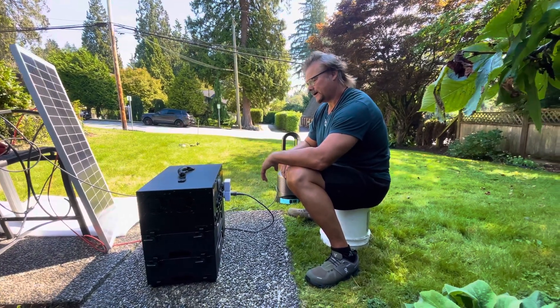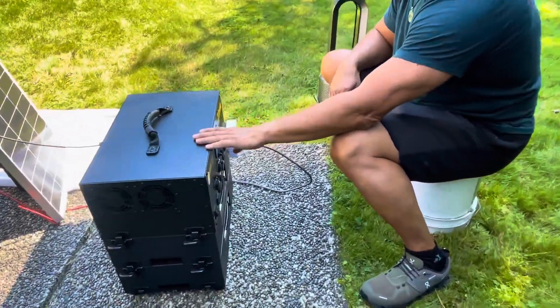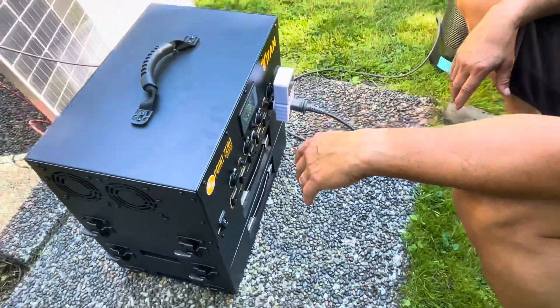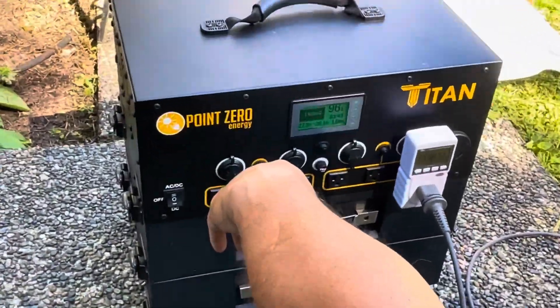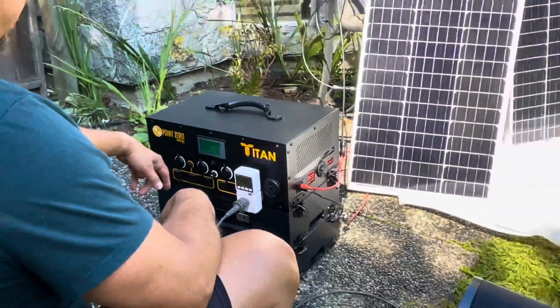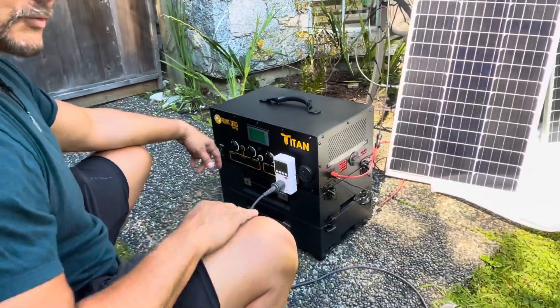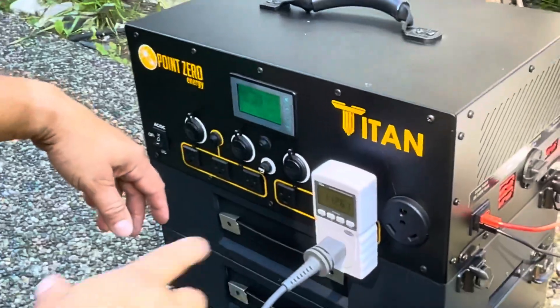Just testing out the Titan Point Zero Energy solar system, doing the initial test to make sure everything works properly, and it seems to be doing that with flying colors. I just hooked up three panels, even though I have 15 more to add, and I have a few more battery packs to add, but I just wanted to see how much this Dyson fan would draw.